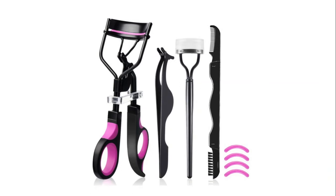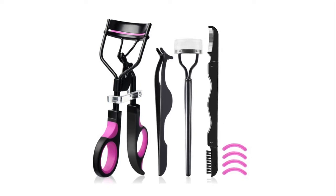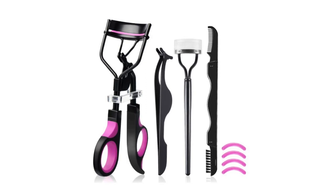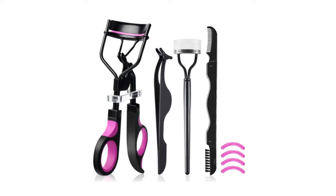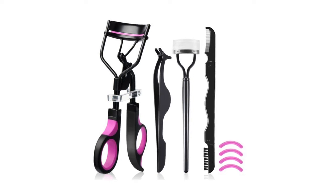The eyelash comb will better remove excess mascara without pulling or breaking the eyelashes. The false eyelash applicator will help you wear, remove, adjust, and repair your false eyelashes. One of the eyelash combs can be folded and stored for easy travel. The set also contains false eyelash tweezers to help you put on or take off false eyelashes, and adjust or repair them — applied easily, comfortably, and cleanly.